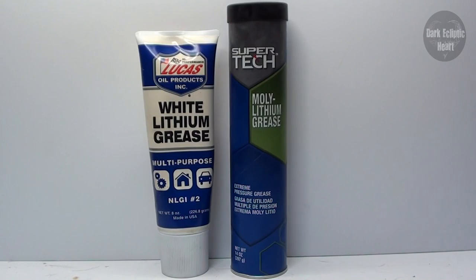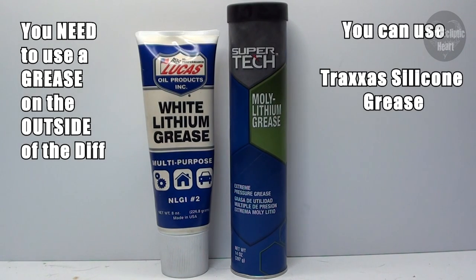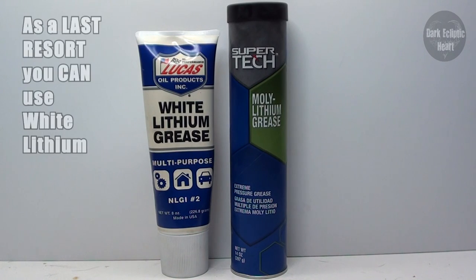Now that you know what to put inside the diff, you need to figure out what grease to put on the outside of it. You cannot use diff fluid to coat the outside — you have to use a grease. You can use Traxxas silicone grease without any issues, but a lot of people prefer an automotive grease, whether red or black, because it tends to stick to the gears better since it's thicker. If you don't have access to automotive or Traxxas silicone, you can also use white lithium.